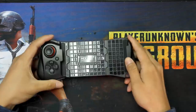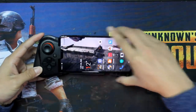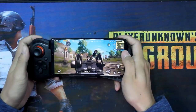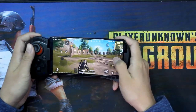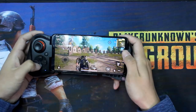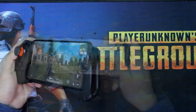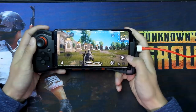Let's try the second handle. The second handle has more buttons than the first one. It feels more comfortable in your hands. There is also space to insert the charge cable so you can continue the game when the phone is low battery.